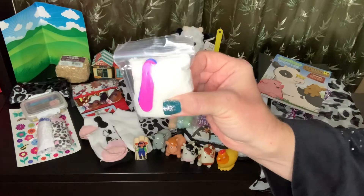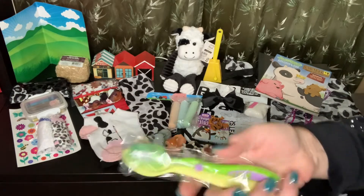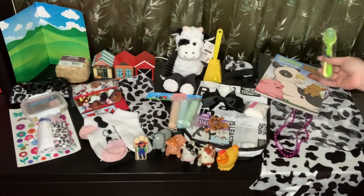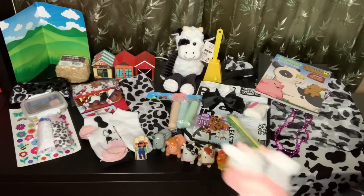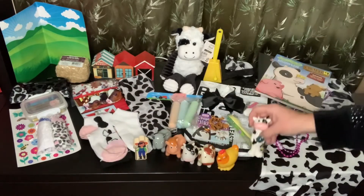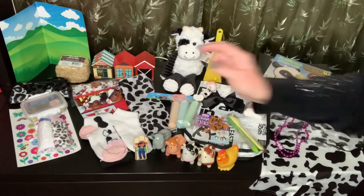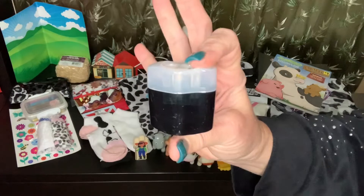Here's her washcloth, nail clipper, and nail file. I gave her an extra toothbrush and also a spoon. I did give her a Brush Buddy, but I'm not sure of the quality so I always include an extra toothbrush. She also has an Old MacDonald memory game and a pencil sharpener.